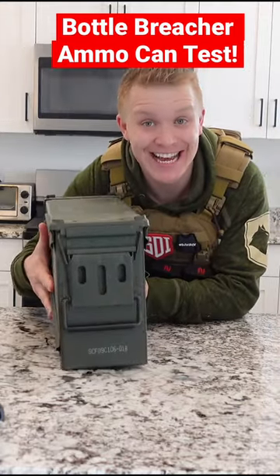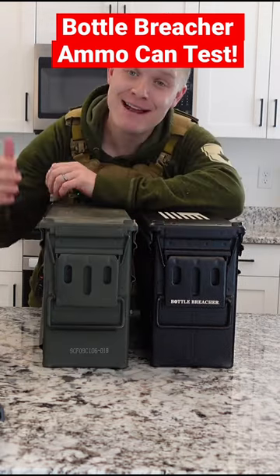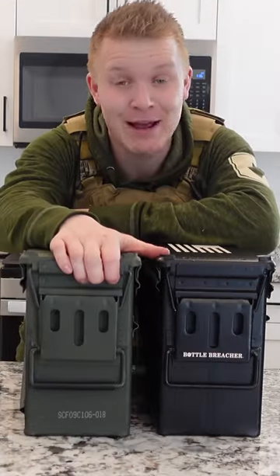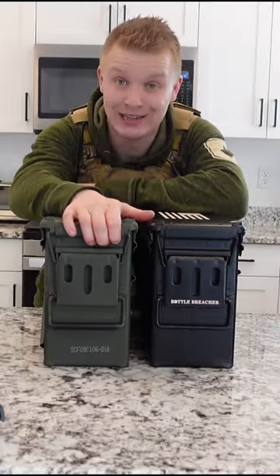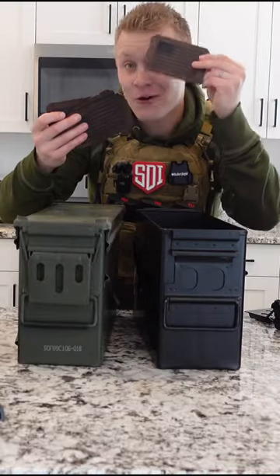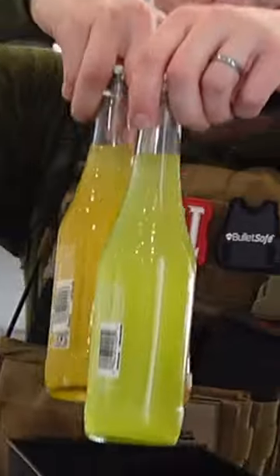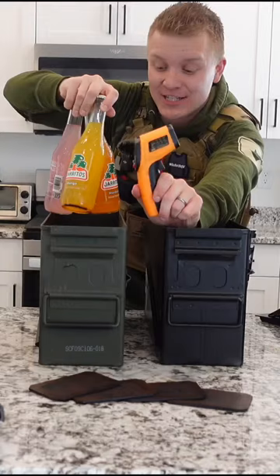Today we're in our super high tech test kitchen to test this ammo can against this bad boy. Typically these carry 46 pounds of M16 A2 links for military belt-fed machine guns, but Bottle Breacher turned this one into a cooler. Four very cool leather coasters included. They say this can actually insulate and keep your drinks cooler for longer. Today we've got Harito's and an infrared thermometer to find out.